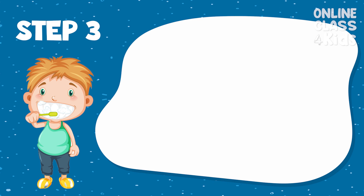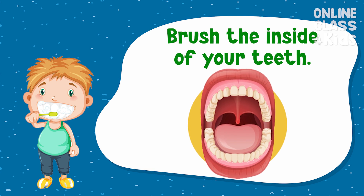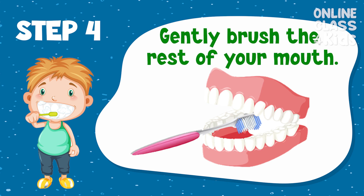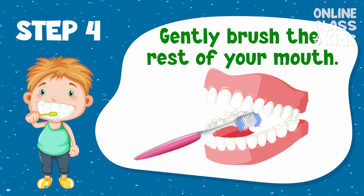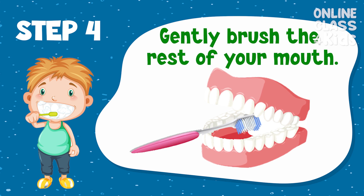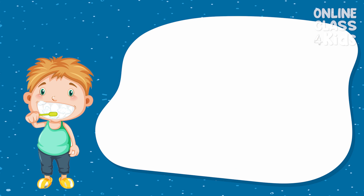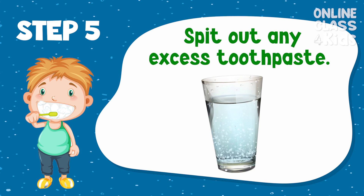Step 3: Brush the inside of your upper and lower teeth. Step 4: Gently brush the rest of your mouth like the inside of your cheeks and tongue. And lastly, spit out any excess toothpaste using water.